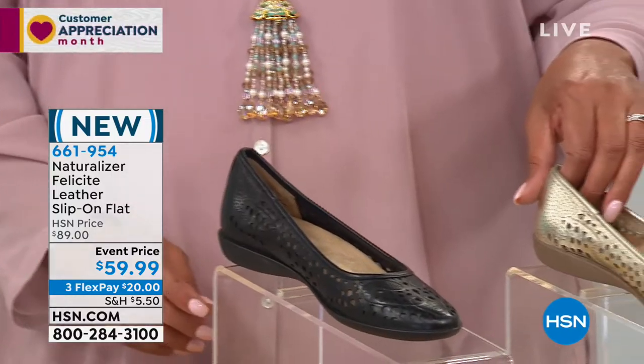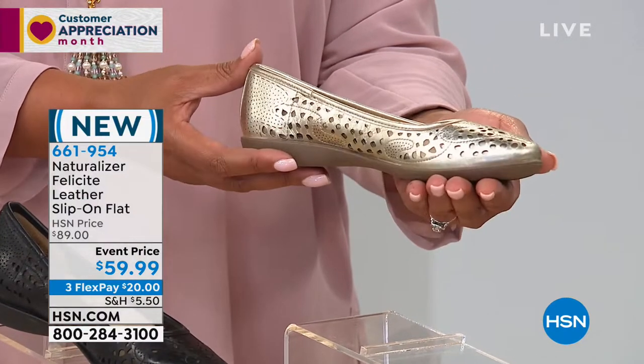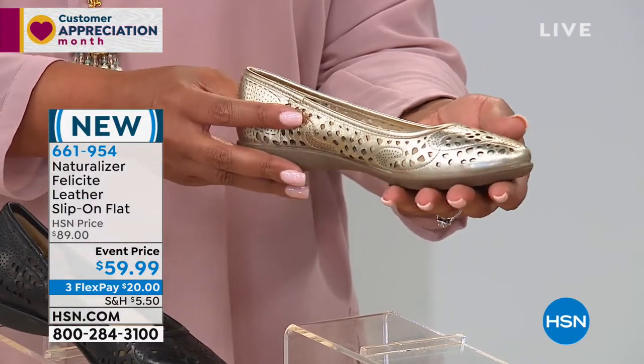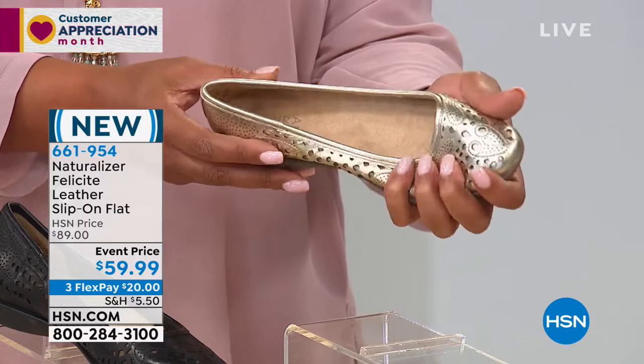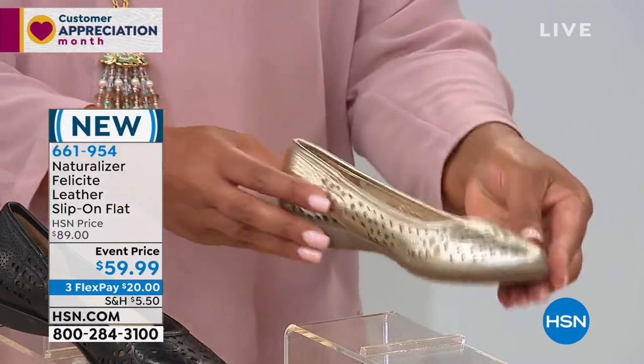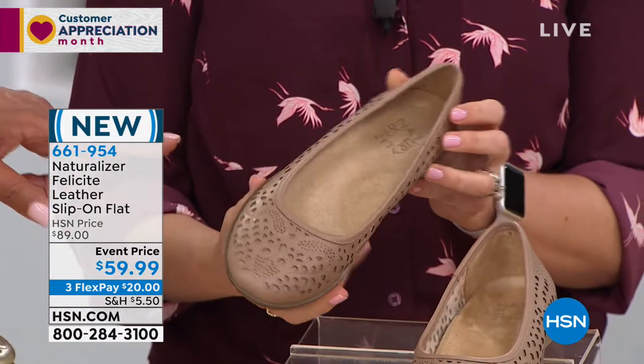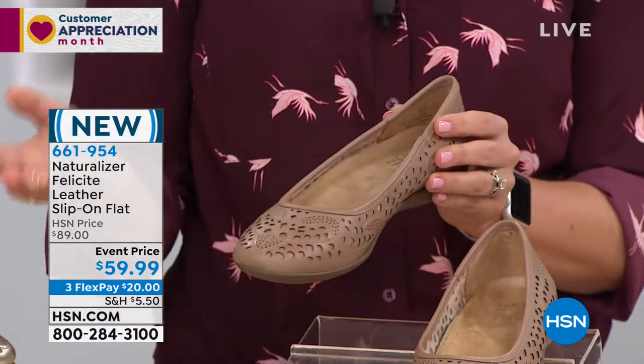And then we have it in the metallic family — we're calling this one Champagne. Get out the bubbly! Let's celebrate when you win that $25,000. But look at the cutout — it even shows up even more, I think, in the Champagne. It's beautiful, it's kind of like in the patina family. And then the last one we're calling Ginger Snap. I love all the food names.